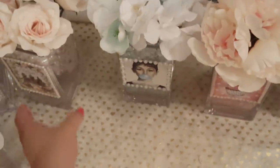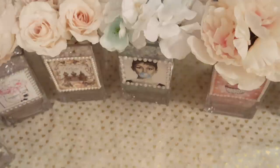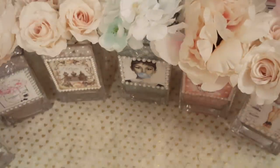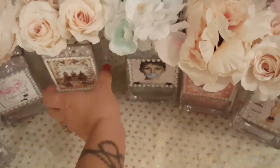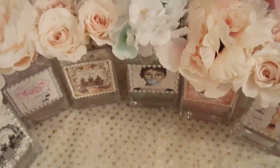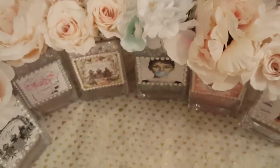I thought these came out super cute. Like I said, I tried to think of something that I can make in bulk for all the girls since there's a couple of them, and this is what I came up with. So let me know what you guys think, and I hope they like them because they were all made with love. I hope everybody enjoys their weekend and I will talk to you guys later. Bye for now, thank you for watching.